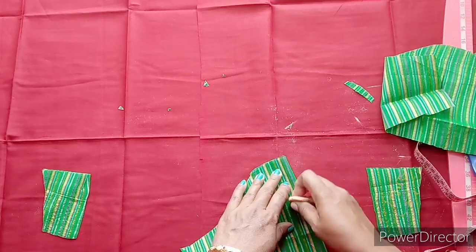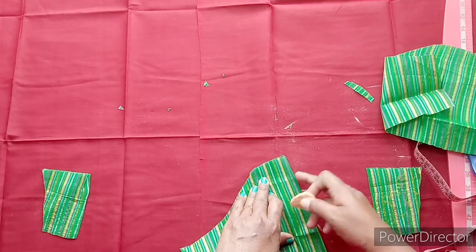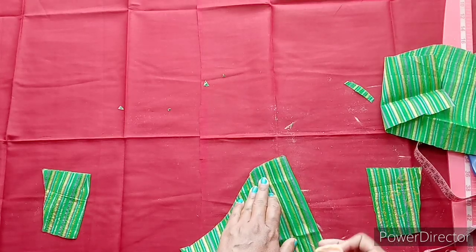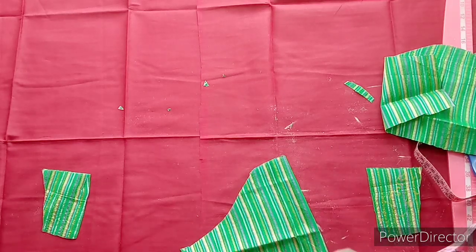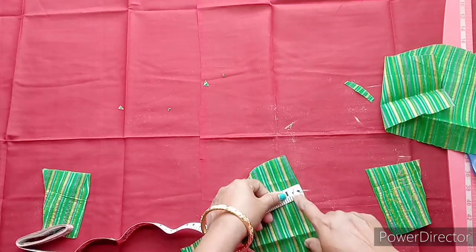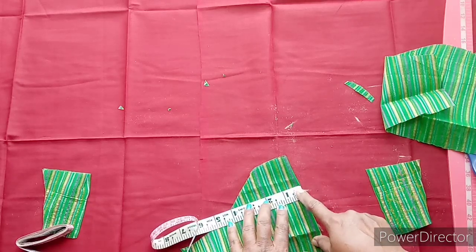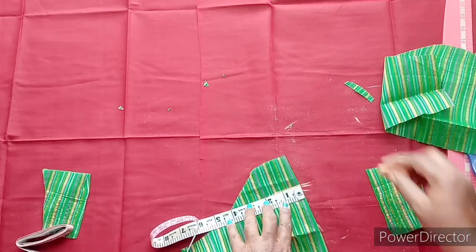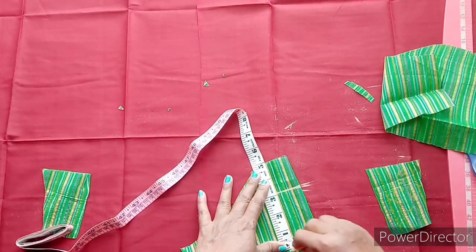I cut the shape to the back. Let's make the shape. We are using the chocolate design type and will make the mark. We are going to cut the middle and make it 3 inches.